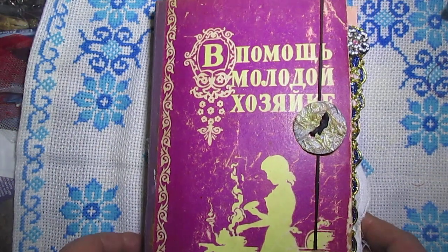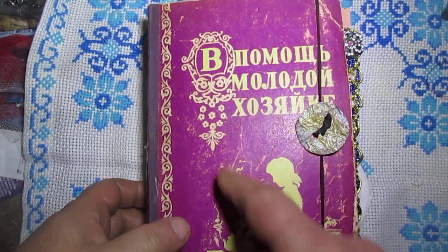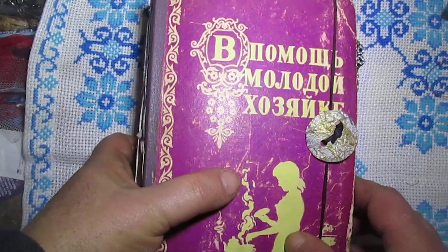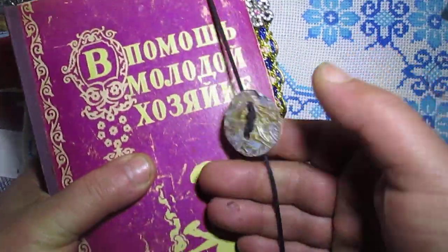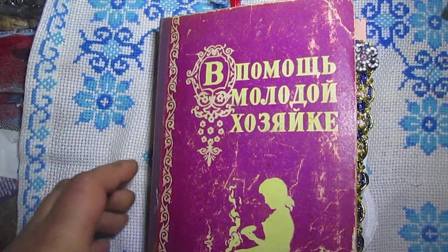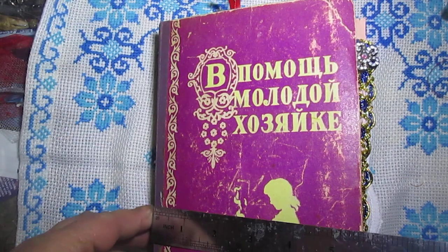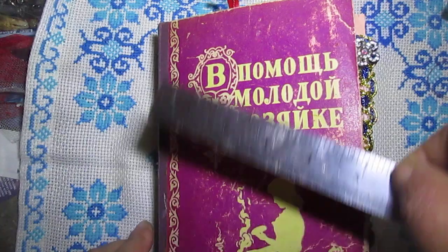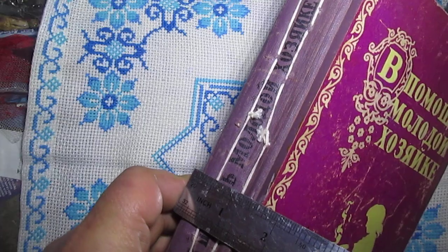Hello everyone, finally I show you this journal. It's a book cover from Soviet Union time, made as a closure. You will see the elastic. It's nine by five and a half inches, and the spine is one and a half inches.